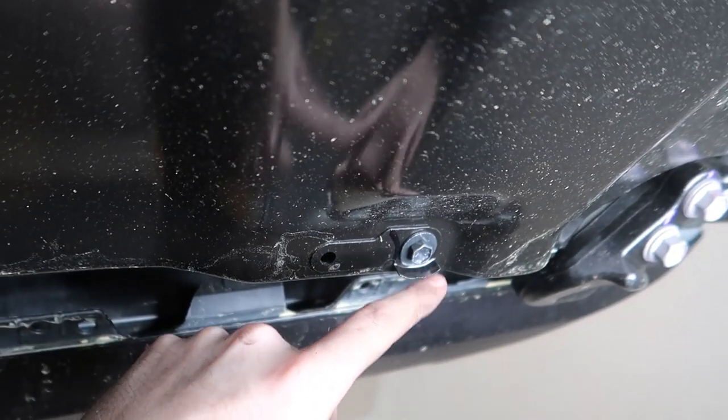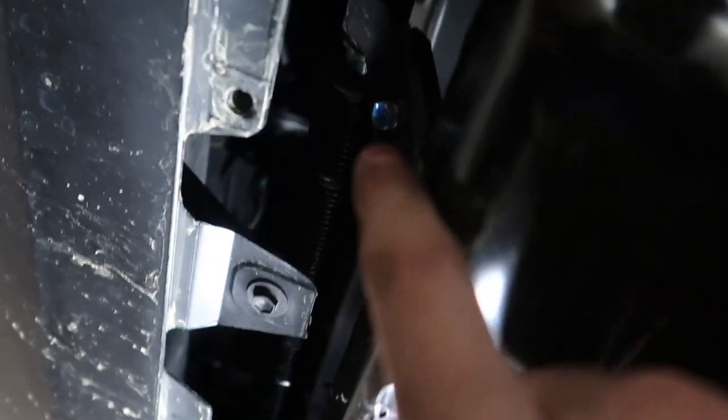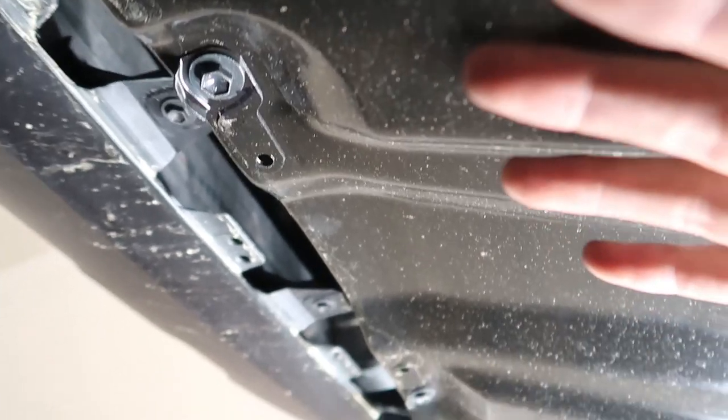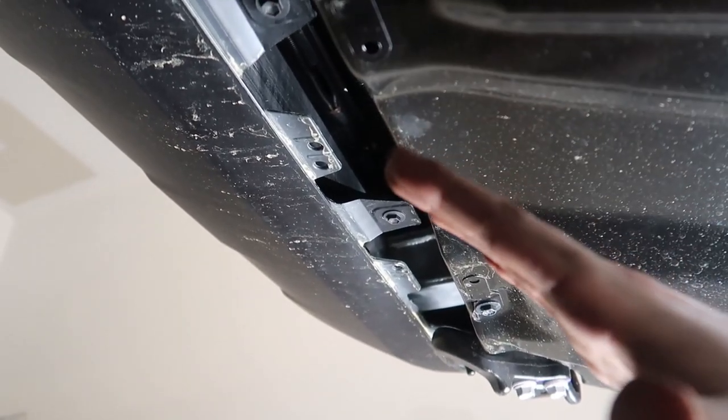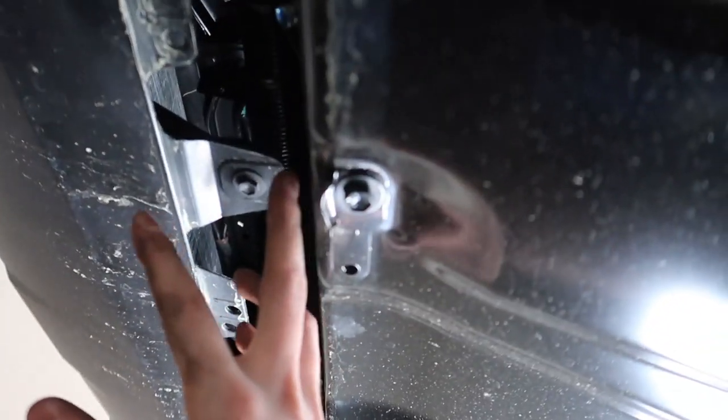Underneath the Tacoma, the first thing we want to do is remove the skid plate. There are four 12-millimeter bolts — one here, one here, one here, and one over there. The plate pivots on the front with hooks so it holds itself in place when you undo the bolts, which is a nice feature Toyota has so this thing doesn't hit you in the face.